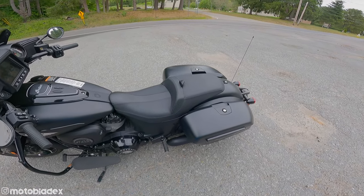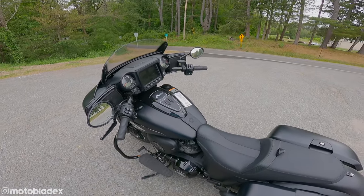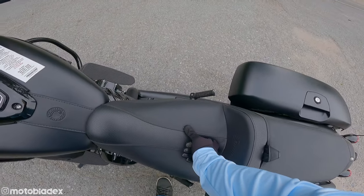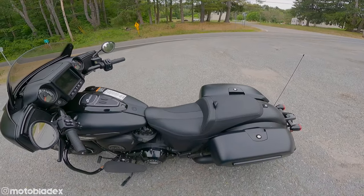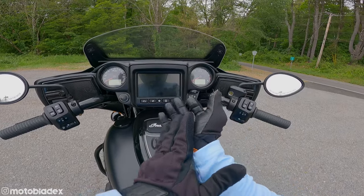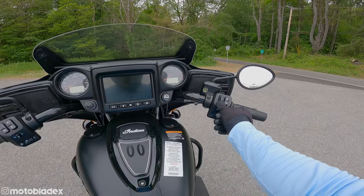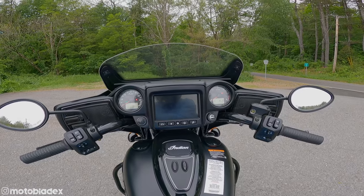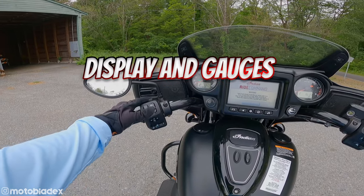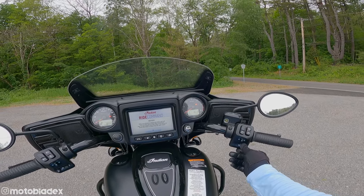From the factory you're set up for a passenger with pegs and a rear passenger pillion built into the single-piece seat. Again, not the most comfortable seat — I would go for a custom seat, but a custom seat will fix that right away. There are some nice features like this new plug where you can connect heated gear like gloves and jacket. We've also got cool features on the bike accessed through the Ride Command system, navigated either via touchscreen or toggles on the handlebar controls. On the right side we have up and down controls for the windshield.